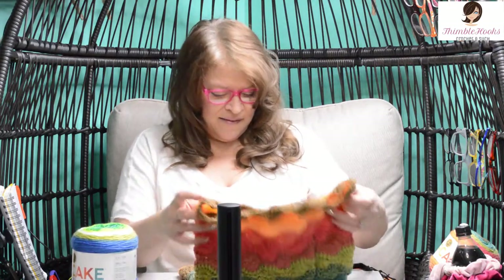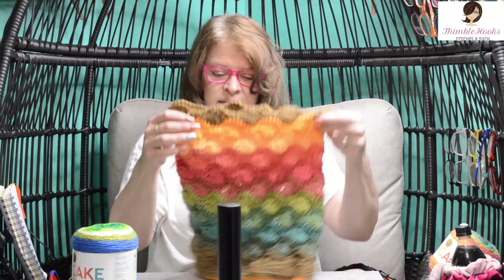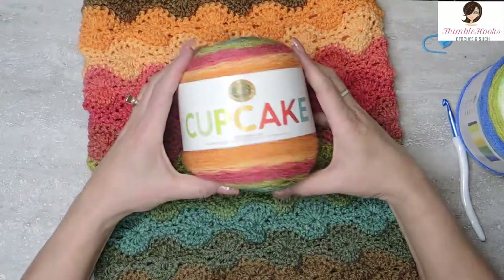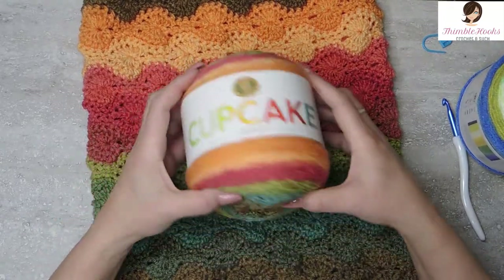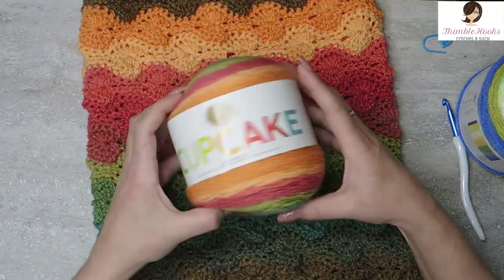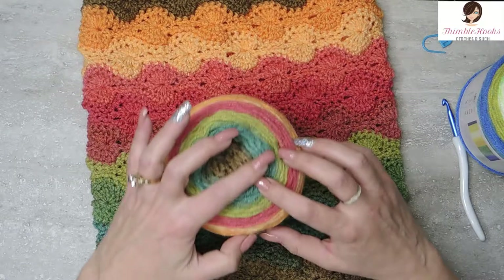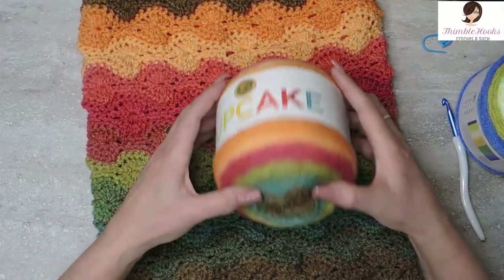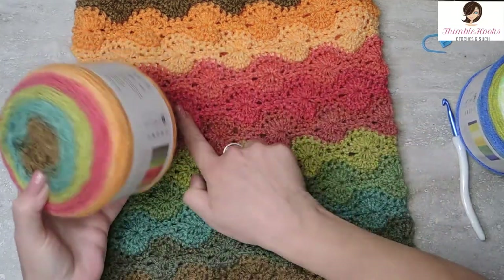So let's make it. This one I'm showing you right here used two skeins of Lion Brand Cupcake — this one is Apple Picking. Just love these colors. I had two skeins of this and I separated all the colors out so I forced these rows to happen.